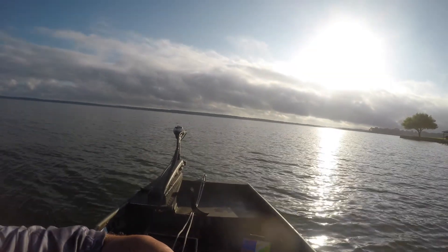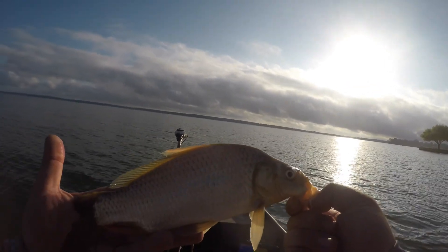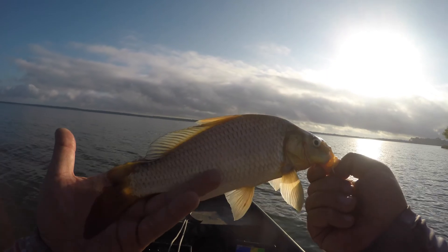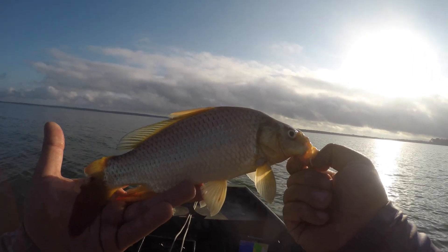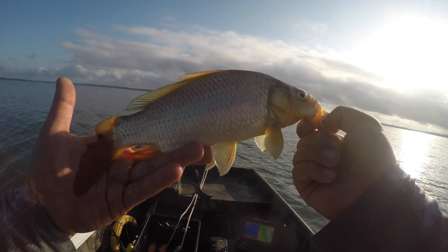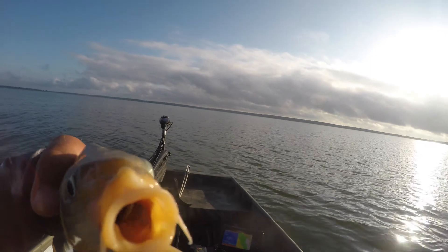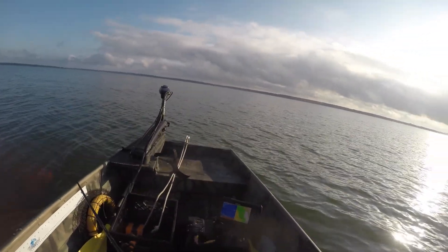I didn't get it on camera, but this is a first — I caught a buffalo with the slab spoon. I snagged it in the eye. He's down at 16 feet. I don't know what they're doing down there. He's missing the top of his tail — pretty fish though. Definitely a first for a jig spoon for me. Pretty cool. I thought it was a drum. Look at this guy's mouth. All right, buddy — back to the deep.